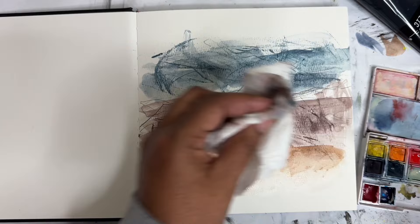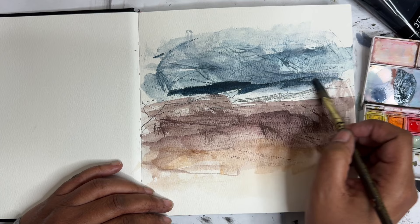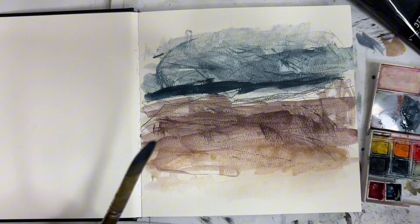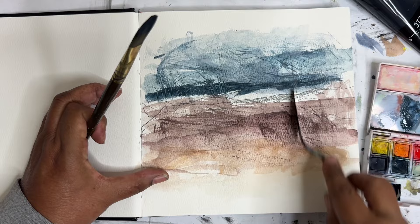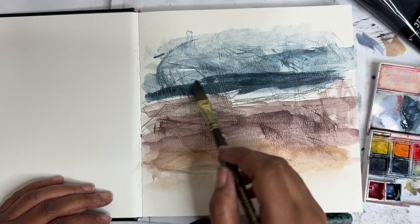It needs more dark tones through here, so I'm gonna add in more of the Payne's gray. I just think it needs a little bit more drama. Let's come in with the palette knife and do a little bit more mark making through here. I'm not sure — I really liked the paper at the beginning, but now that it's getting more wet, you can see it's kind of buckling. But we're just sketching, so it's probably okay.